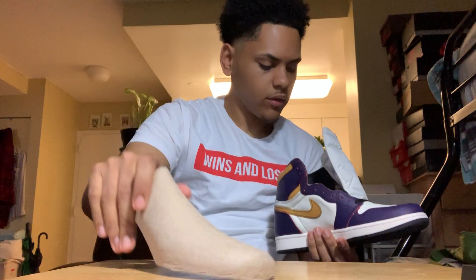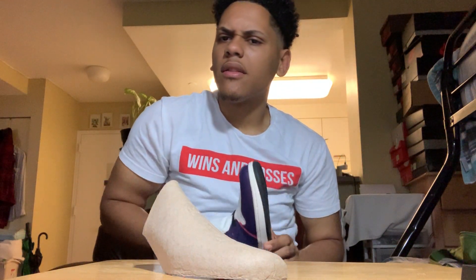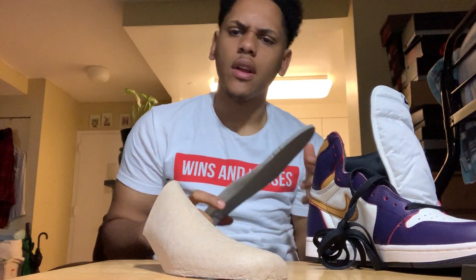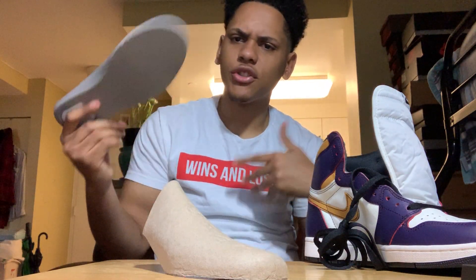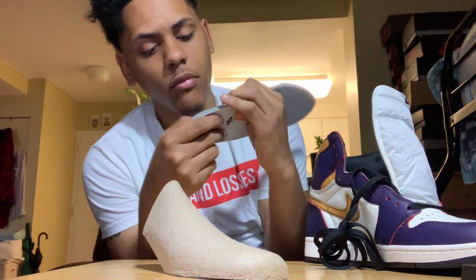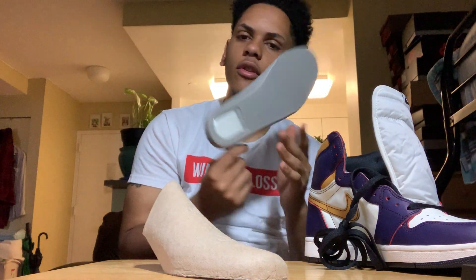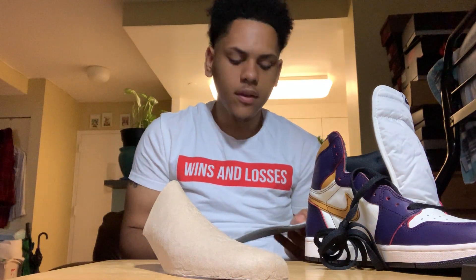This is the shoe tree. I don't know why these don't have the — what's it called — the QR code. It's like it's only on the SBs. I heard it's only on the SBs. Imagine every Jordan One had this.